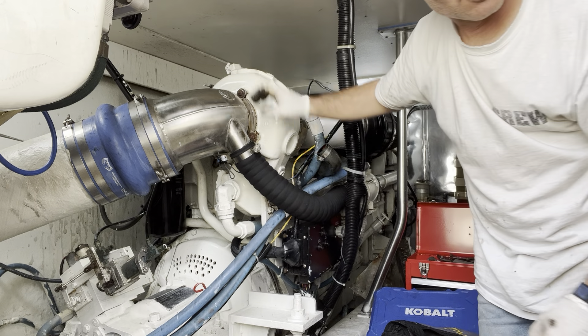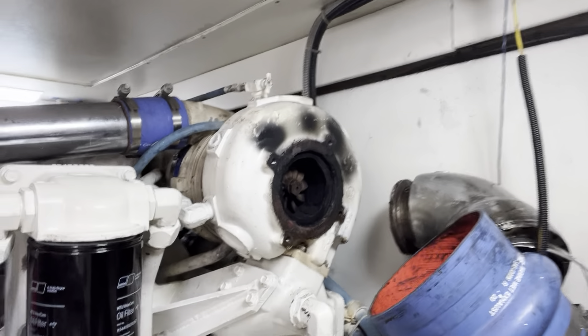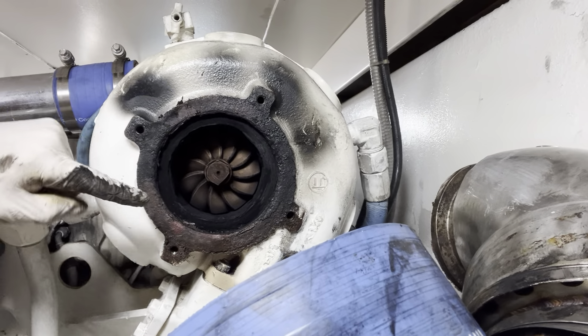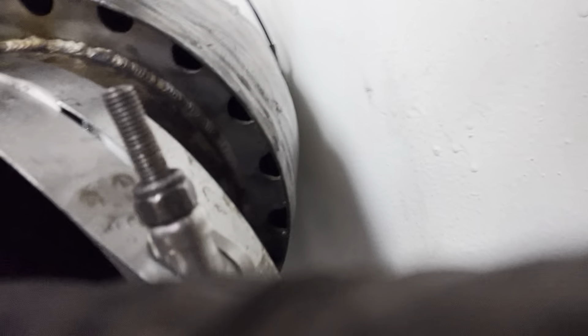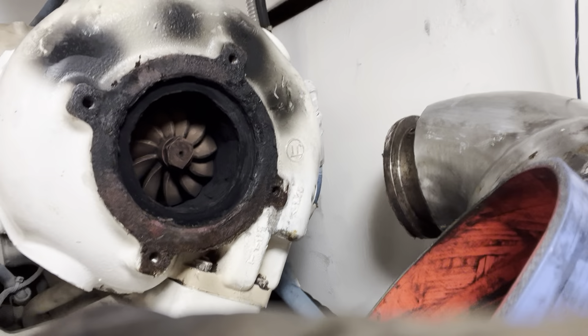Look at all the exhaust coming out of here and how caked up that turbo is. On the inside it looks like there's oil and water mixing. Look at this elbow — you can see how rusted it is inside. This is where the water comes out, that's where the exhaust comes out, and the two shouldn't mix until that point.